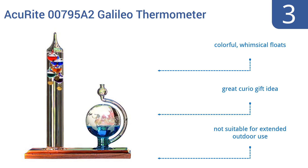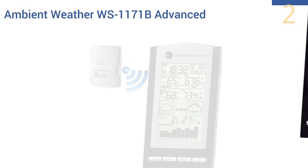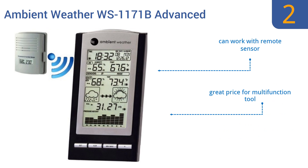At number 2, the Ambient Weather WS1171B Advanced Weather Station is a one-stop shop for all your weather information needs. It makes it quick and easy to learn the current temperature, the dew point, to check the barometer, and to see humidity. It can work with a remote sensor and comes in at a great price for a multifunction tool. It's a very well-reviewed item.